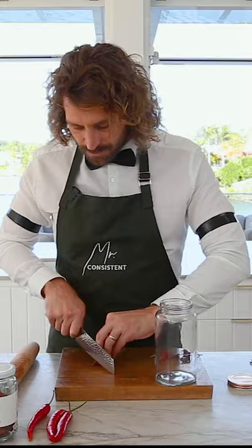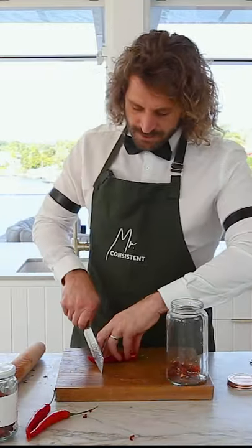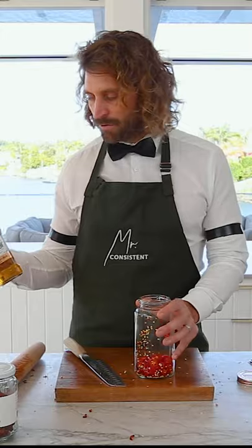We're going to chop up the chilies — the dried as well — and then get all of that into the mason jar. Get your red chilies in as well. Now we've got all of our chili in the jar. From here, it's a really simple process — we just put all of our tequila in here.